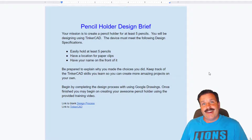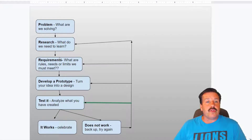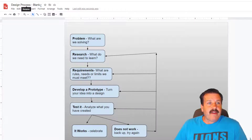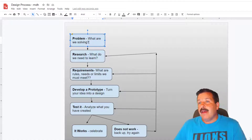This is the design process — you can click and launch it. It's in Google Drawings and I'm giving you the blank to fill in. When you get this blank file, change it so it has your initials on it. Mine are MDH, so I'm going to put that there. Make sure you do your initials, not mine.